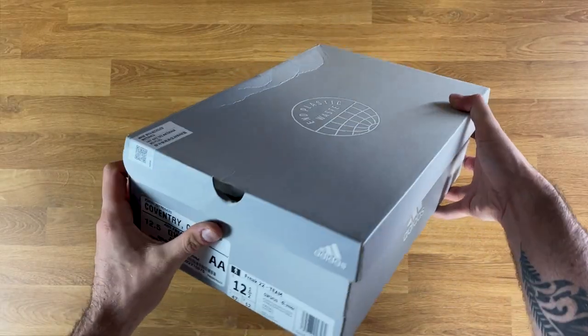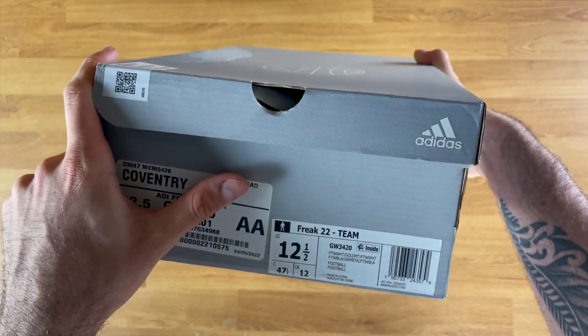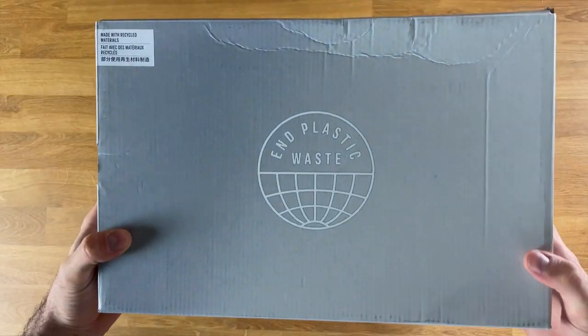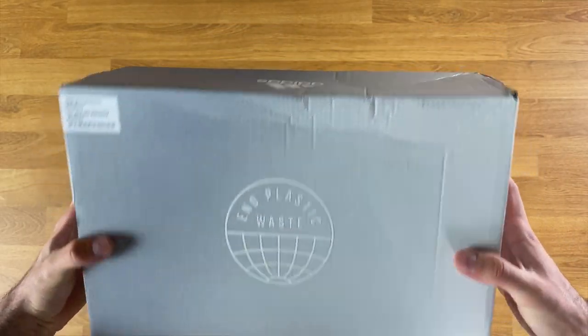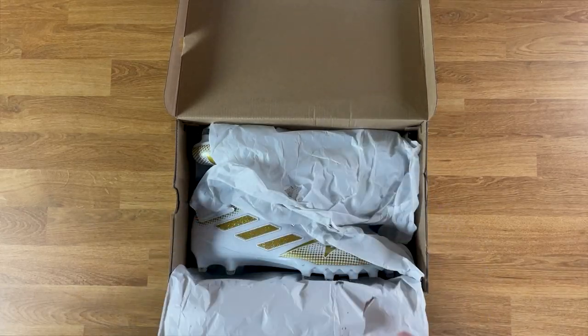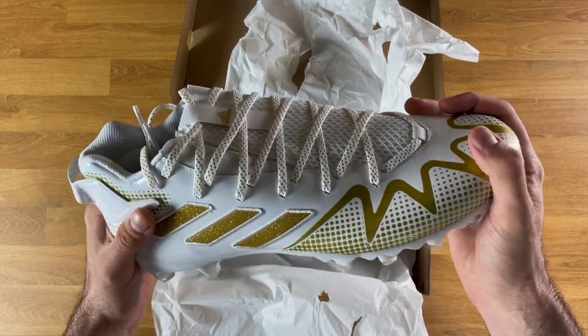Let's jump right into the unboxing and then into the review. I wear a size 12 and a half in these kind of cleats but tried a 12 just to see if I can get a little tighter fit. A big thing they're going for this year is ending plastic waste — you can see that 'End Plastic Waste' logo on the box.